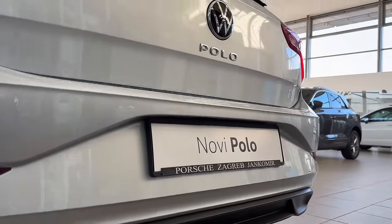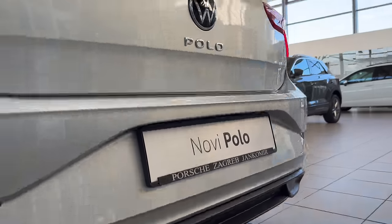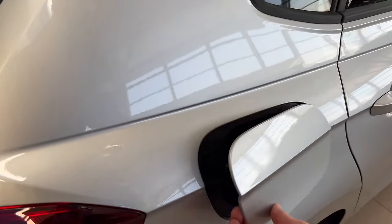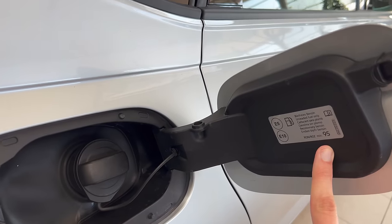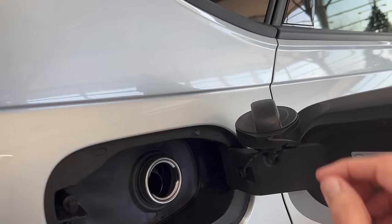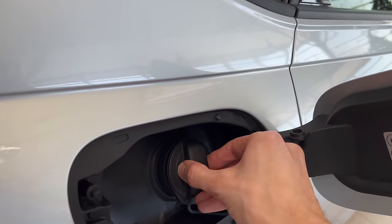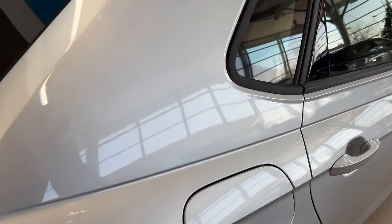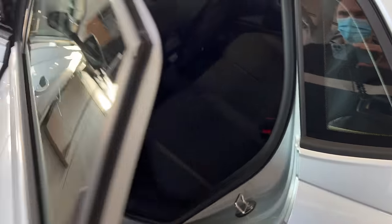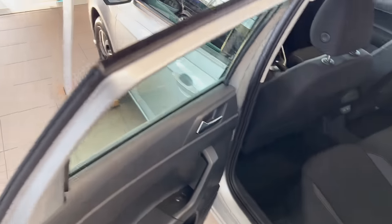The license plates should be LED. The fuel cap area has a smart feature to prevent scratching the clear coat — this is the recommended petrol cap. Let's check the rear seating area. There's an excellent closing and opening sound, as we're used to with Volkswagen.